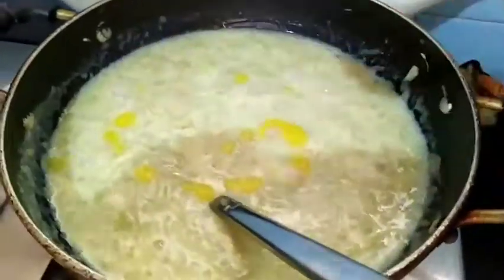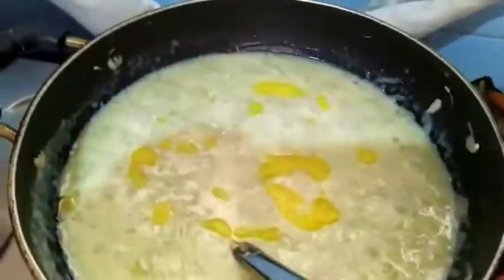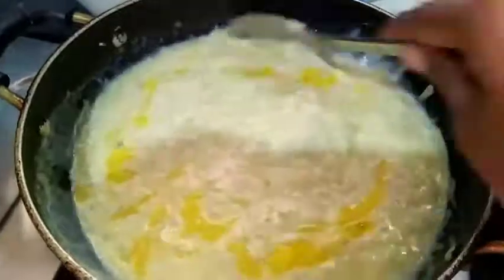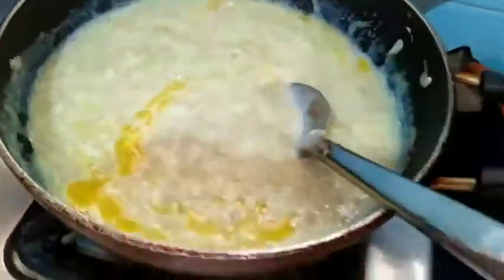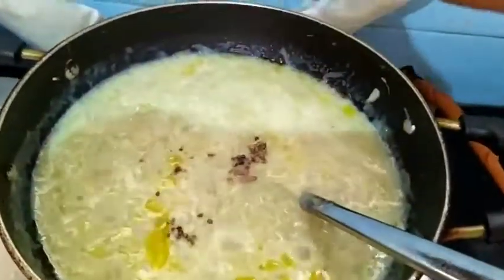I will add a little more ghee. Mix it. Now I am going to add cardamom powder.